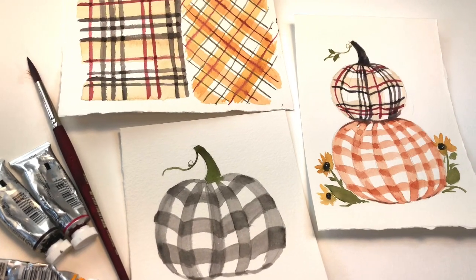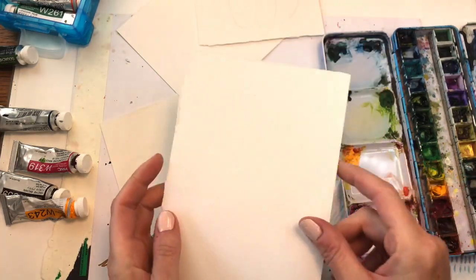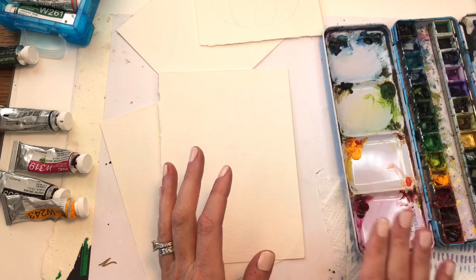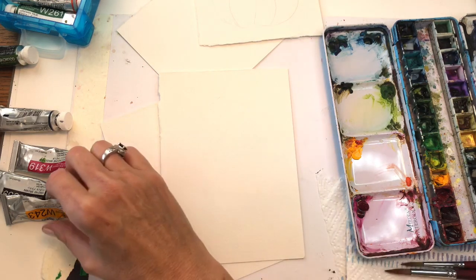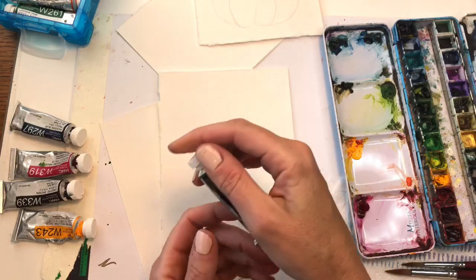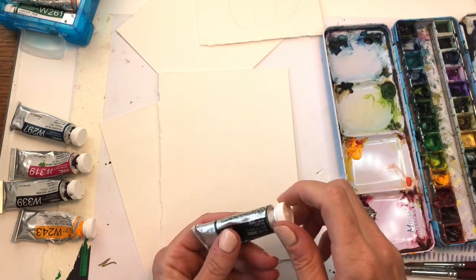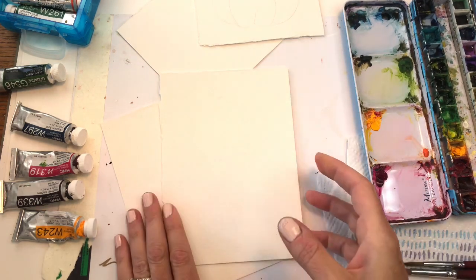This is a very simple, easy tutorial — anybody can do it with just a few colors and one brush. If you have any questions, leave them in the comment section. I'm going to go over my supplies: I have some pieces of Arches 100% cotton cold-pressed paper in random sizes, probably like five by seven, my little palette, paper towel, and I'll be using my Princeton long round and Princeton size six long round brush.